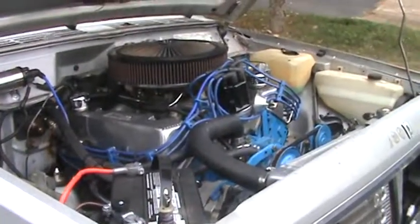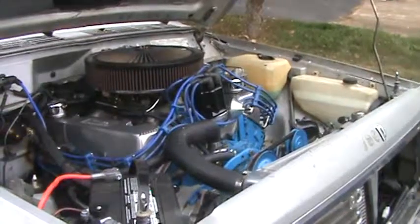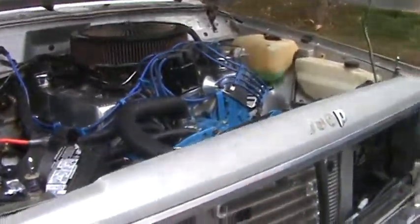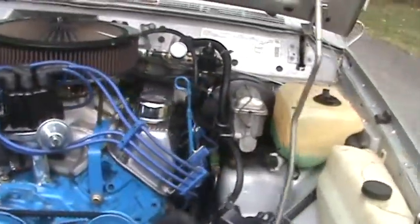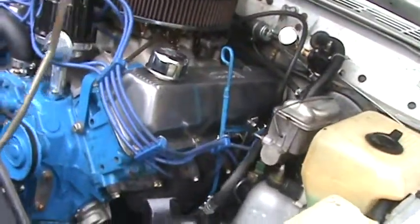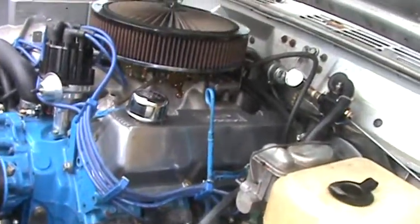A 351 Cleveland bored out .030 over, which probably makes it around 357 cubic inches. Got a pretty good cam in it. Really nice job doing this — beautiful job — and we didn't have to modify the frame at all.